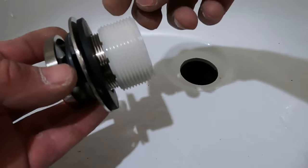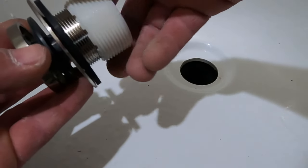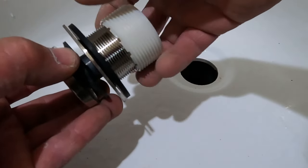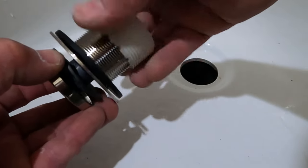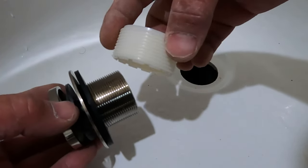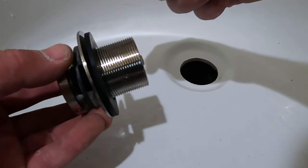This trim kit has a screw-on piece for the larger drains and one underneath for the smaller drain. The one that we need is the all-metal fitting. We don't need this one — this is for the bigger drains, so we'll set that aside. We are after this one.